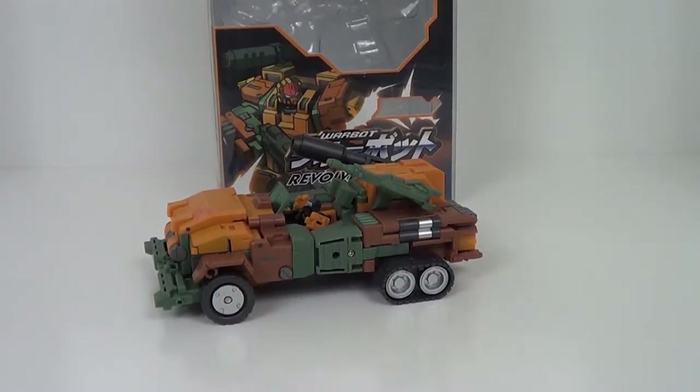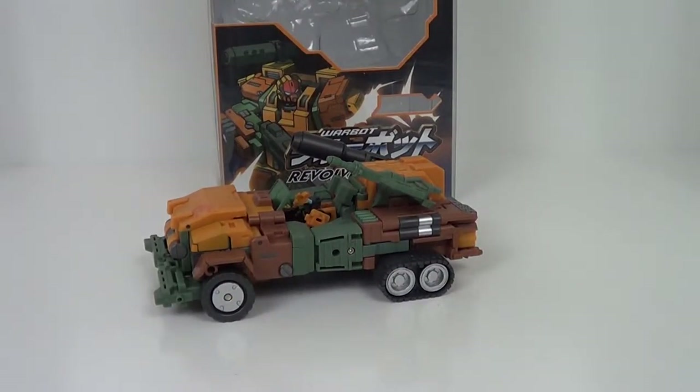Hey guys, Jason the X with SCNS Live, powered by CineLinks.com with another figure review for you.